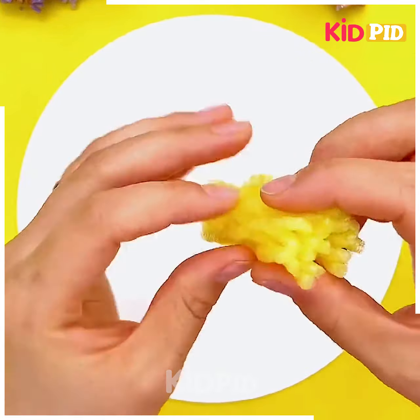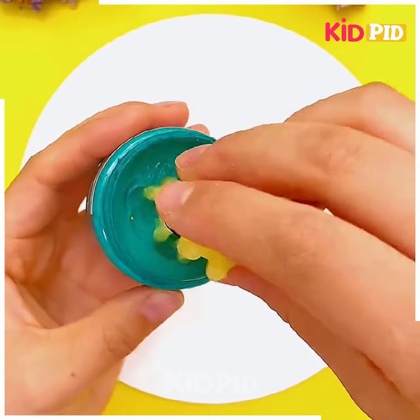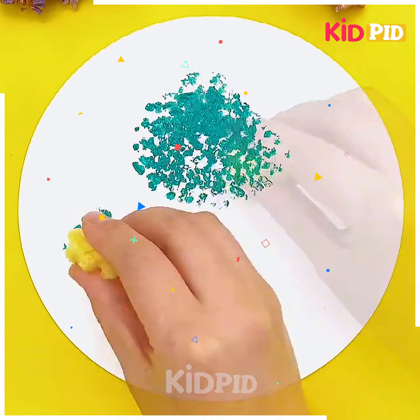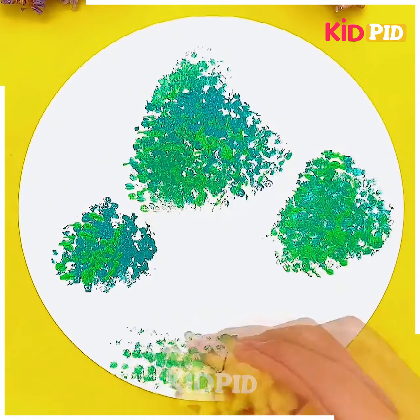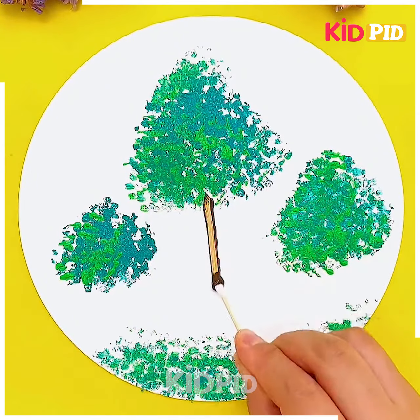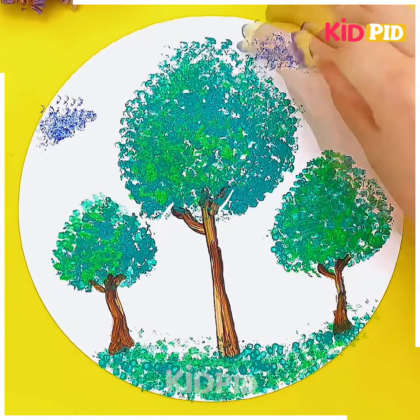Let's take some fruit wrapping foam, tie it up with a rubber band, and make some imprints on the white sheet of paper as shown on your screen. Now we are adding different shades and see how beautiful we are going to create these trees. With the help of the earbuds we are making the trunk of these trees. This is a very easy painting.